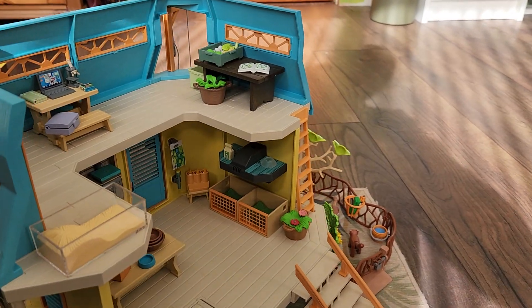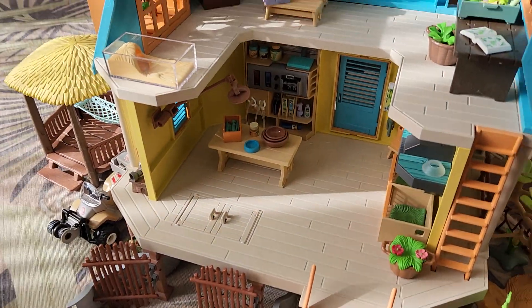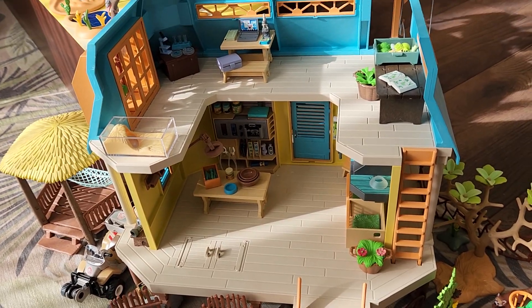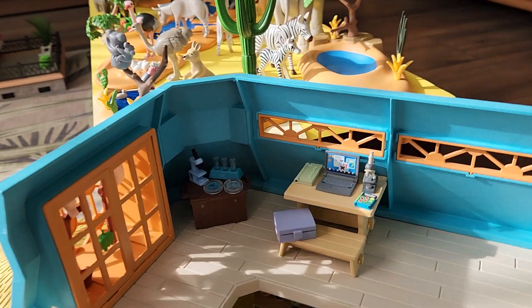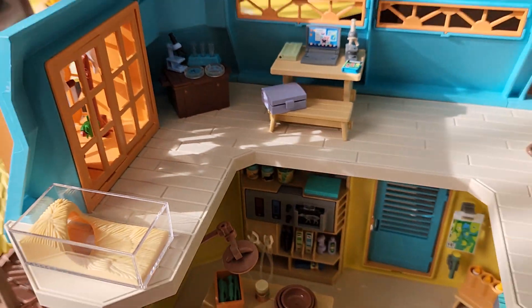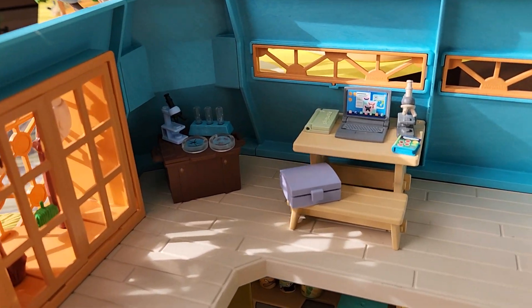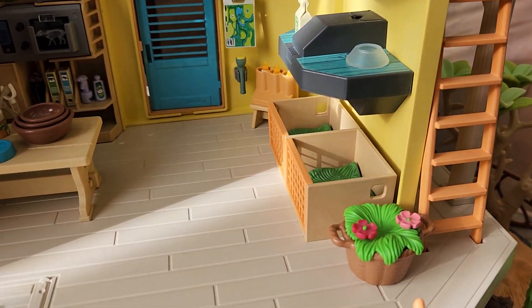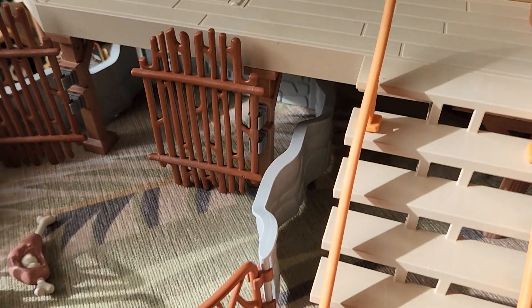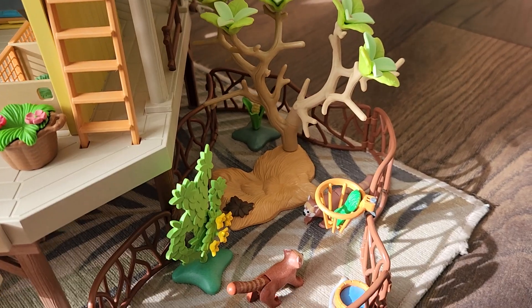Last but not least for this little area is my ranger station. I added a few items myself, like the tables, and combined a few sets. So this is basically a little research area, feeding station, and vet office for animal care. There is an enclosure that's empty and an enclosure that has two red pandas.